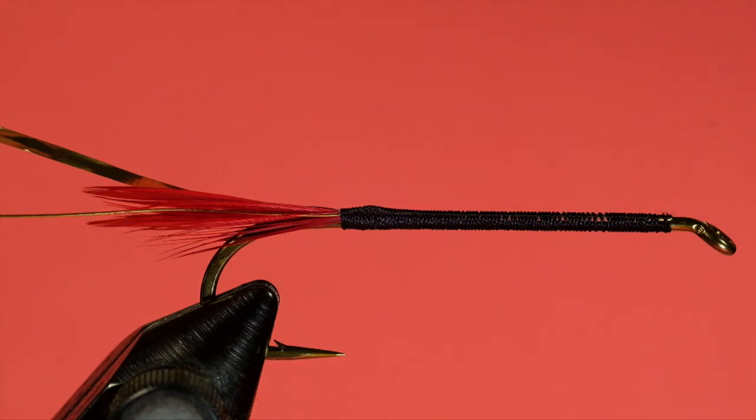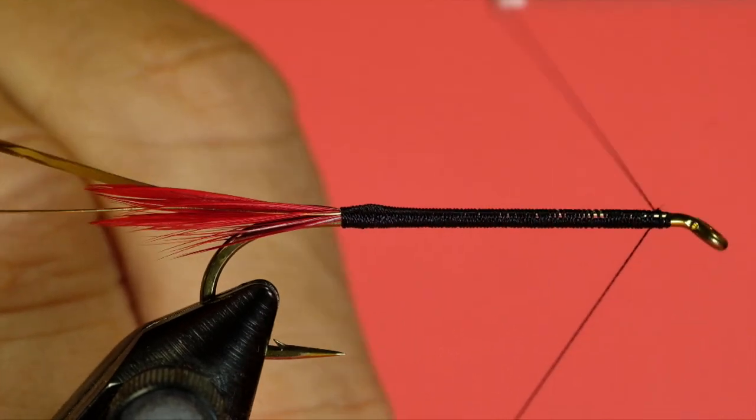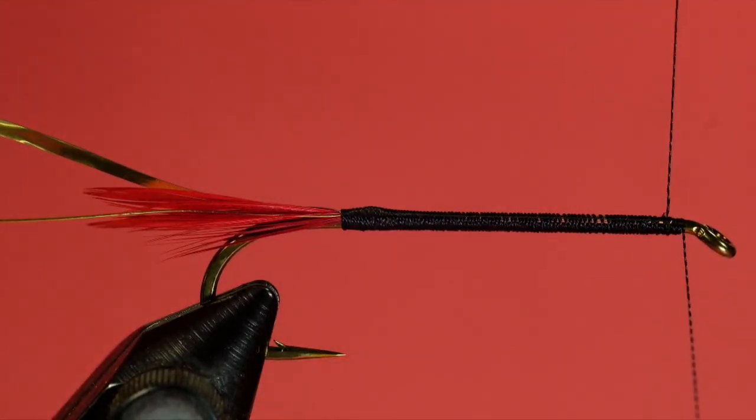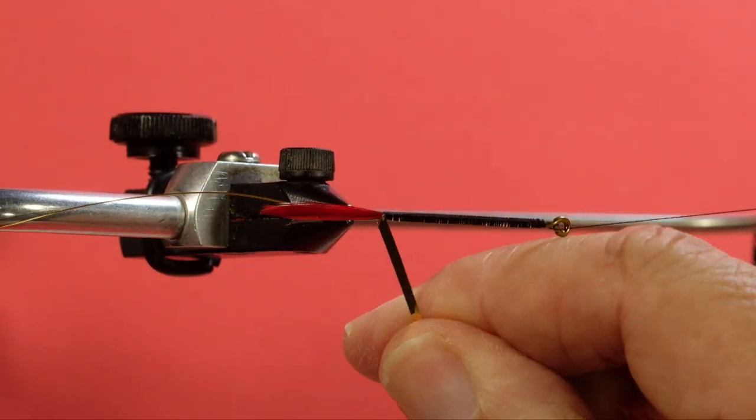So what happened there? The wire actually cut my thread — so I will just recover that. The edge of the wire was sharp, and that was unusual. I think that's the first time this ever happened to me. Now for our tinsel, and it goes in gold side.